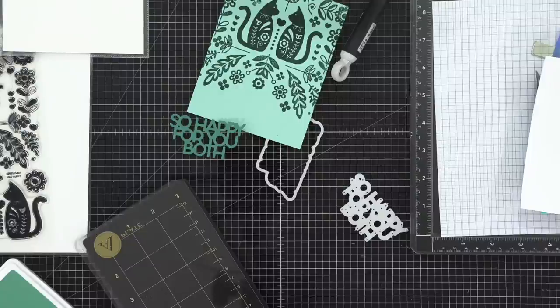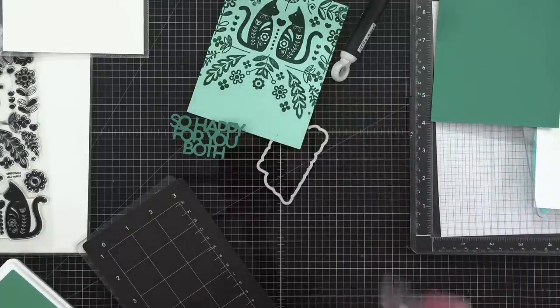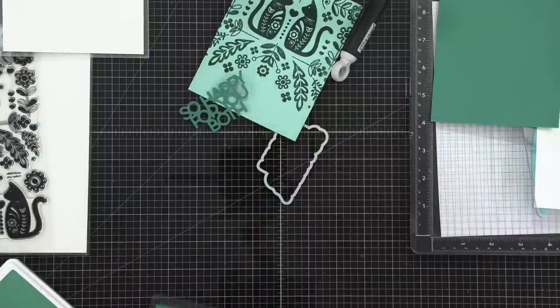Daphne's freaking out! Hi, Daphne. Just cutting down the cardstock so it's easier to use. Here's Juniper — I'm going to do 'So Happy For You Both' up here. Let's try cutting it again — this is a brand-new plate, it'll be fine.